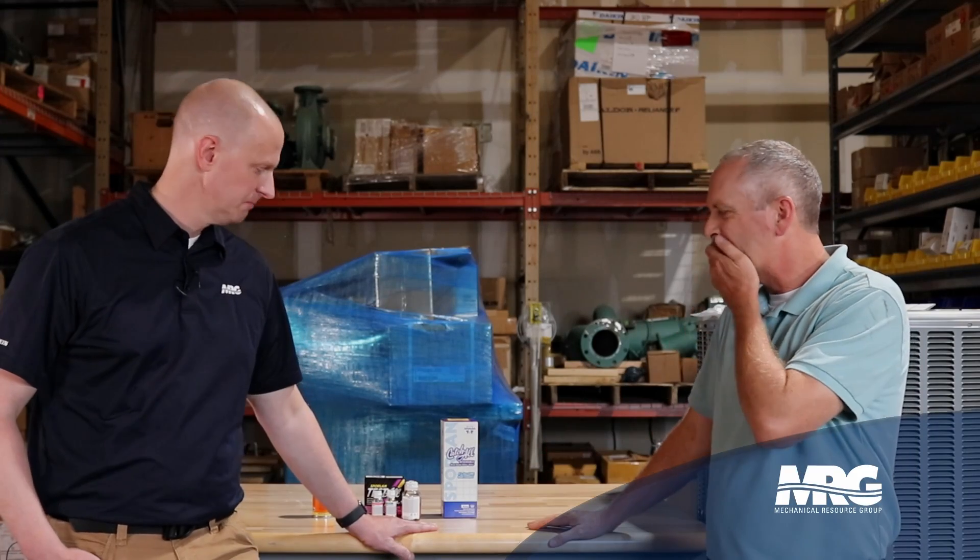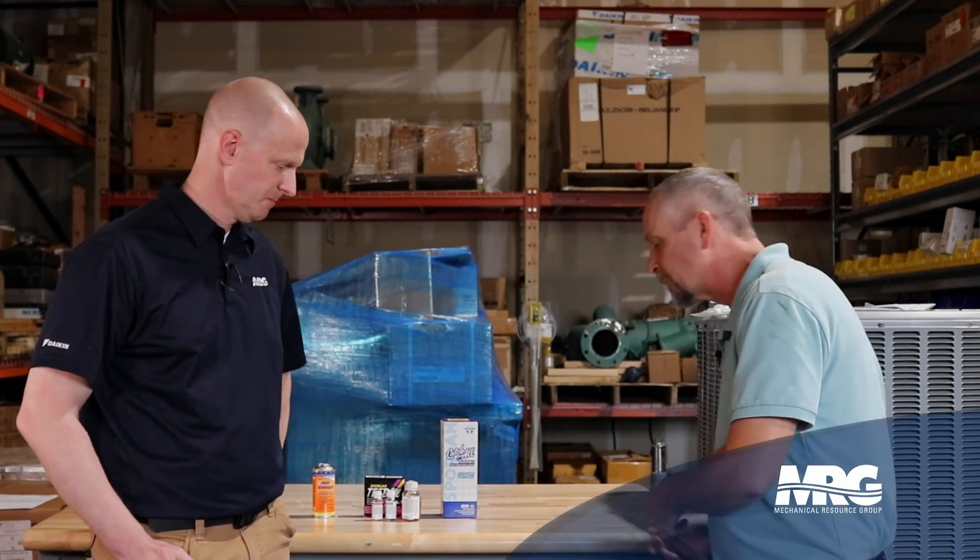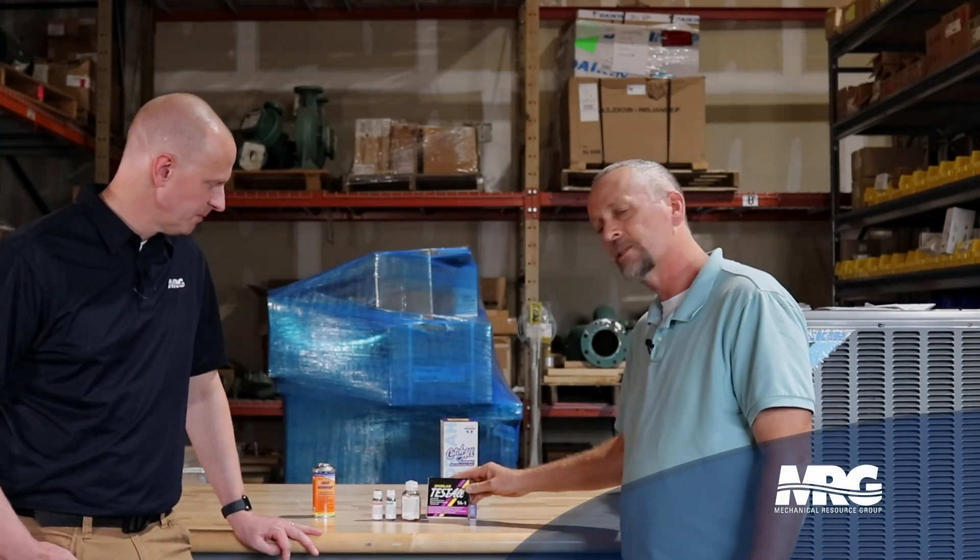So how do you know if you have a burnout? Anybody who's been doing this for any amount of time and has run into a burnout compressor is probably going to know as soon as they hook their gauges up, because there's a very distinctive smell. If it's a really bad burnout and you've done it a few times, you're going to know right away — but that's not a fail-safe. You want to know for sure. The best way to know for sure is to do an acid test kit.